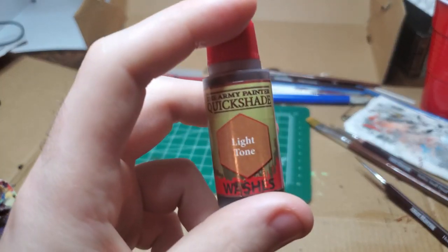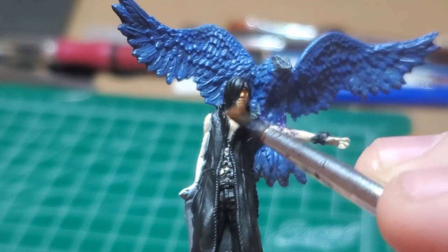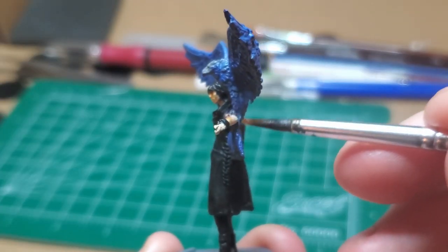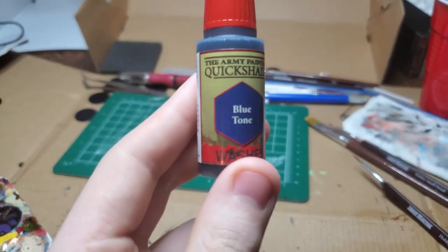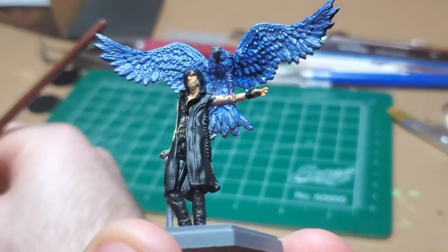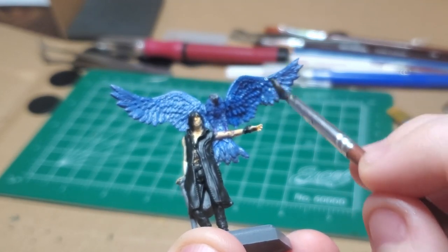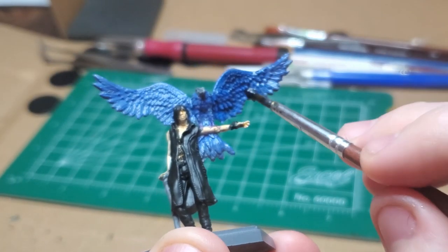With Light Tone, I wash all of V's body, making sure it doesn't pull anywhere too severely and getting every little bit. Then with some Blue Tone, I give Griffin an entire wash — you want to darken down the blue and fill in those gaps between the feathers.